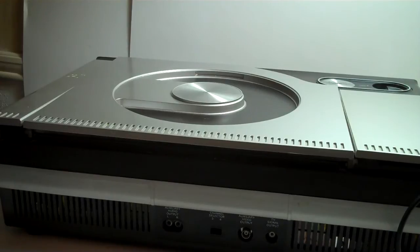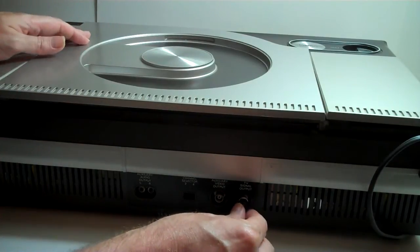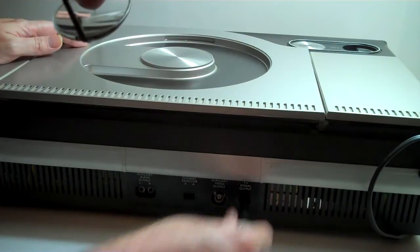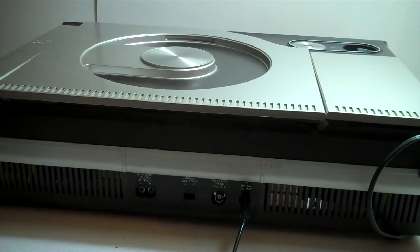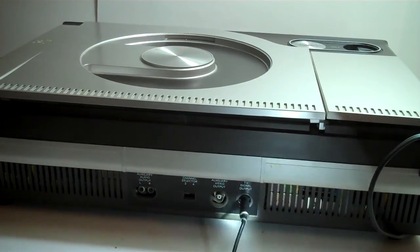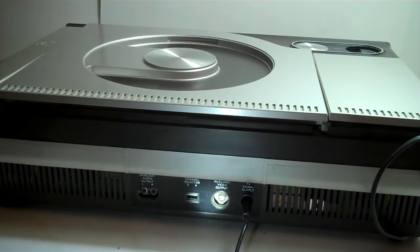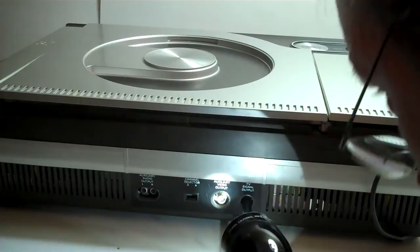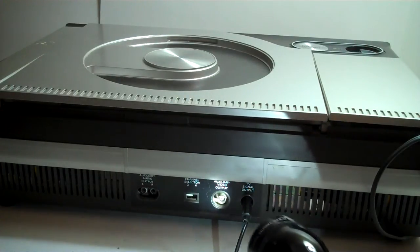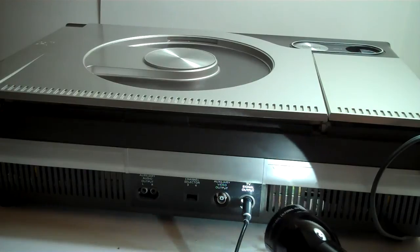Here's the cable — it plugs in right here on the back. There's an additional output here that looks like coax but not really, so I'm not sure what that would take — an antenna or what — but that's an auxiliary video output.